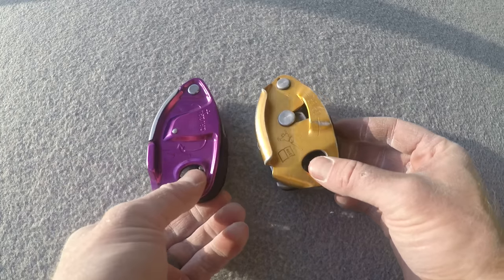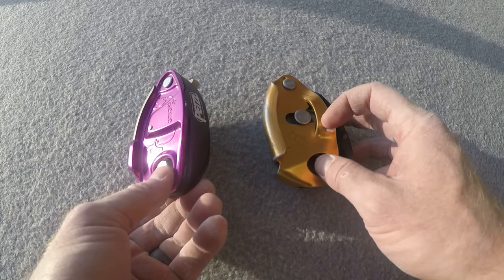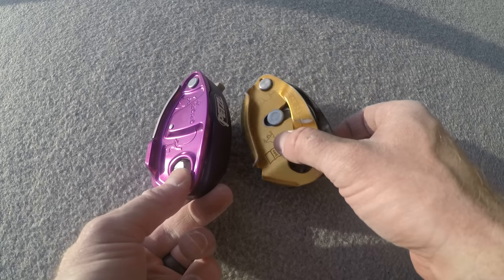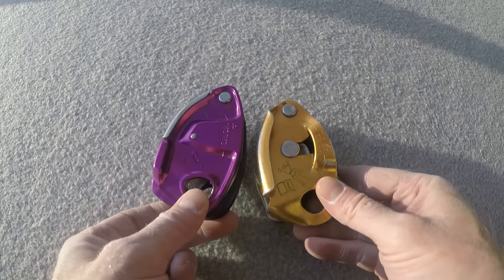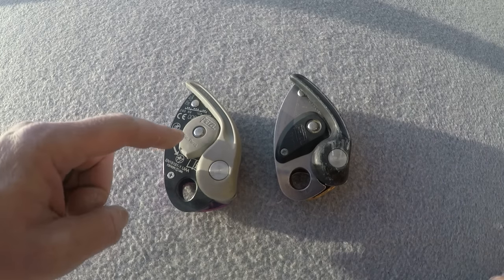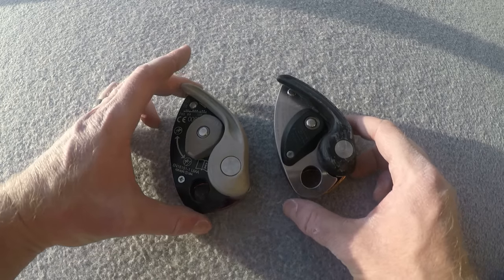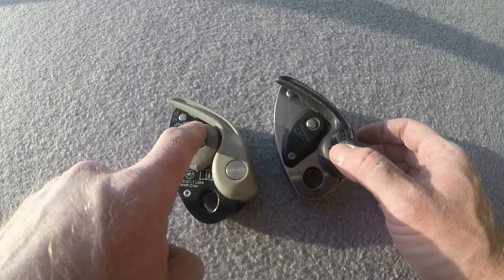You'll also notice this flange is no longer overlapping — you do have a ledge here but it's pretty much gone on the further part. On the other side, we have the belay mode dial — right now it's in top rope mode but you can switch it to lead mode. Overall it looks similar with some slight differences.